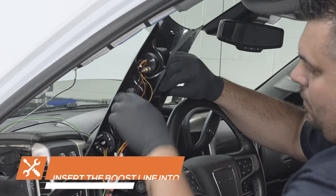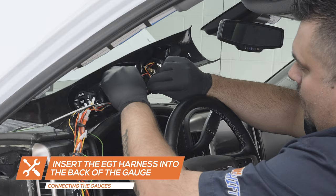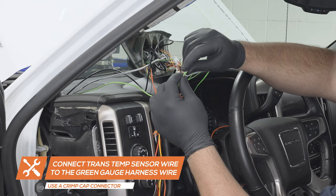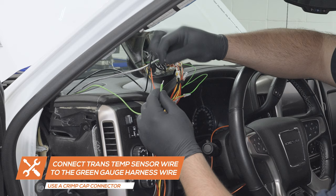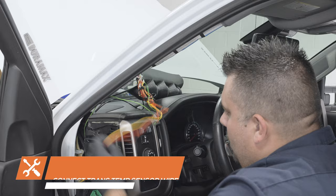Insert the EGT harness connector into the back of the EGT gauge. Using a wire connector, connect the signal wire from the transmission temperature sensor to the green wire from the gauge power harness. Run the power wires down through the dash.